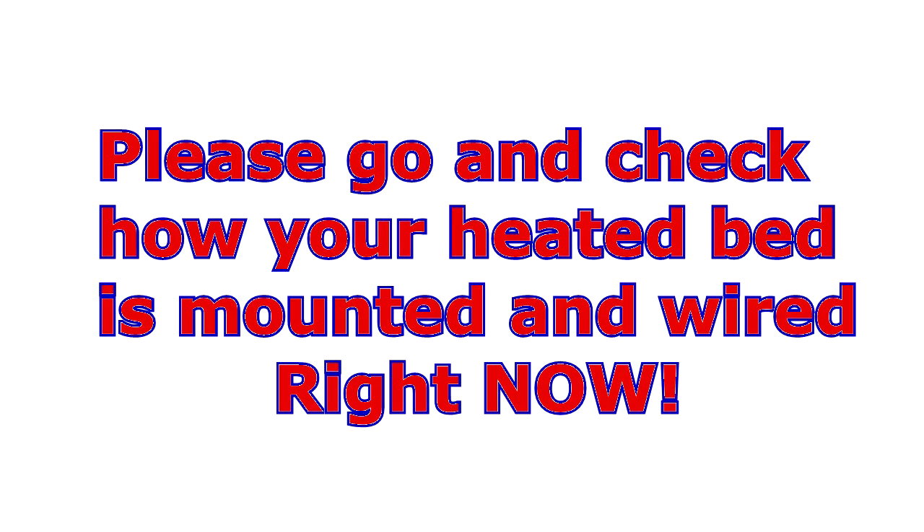This is really just a bit of a heads up. Thank you Chuck for highlighting this problem, getting to the root cause and finding out why you were seeing that on that specific printer - but it is an issue with certain heated bed designs. So you need to be aware of it and go and check your 3D printer right now and just make sure you're happy with that. Thanks ever so much for watching, be back again next time.